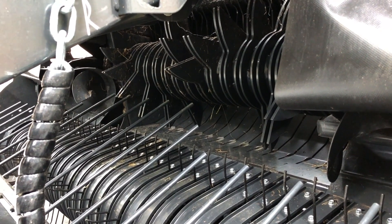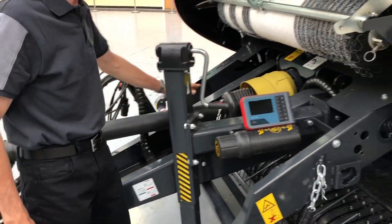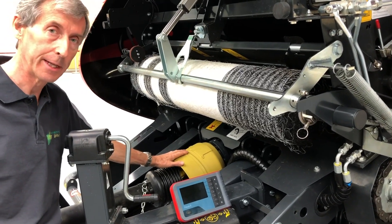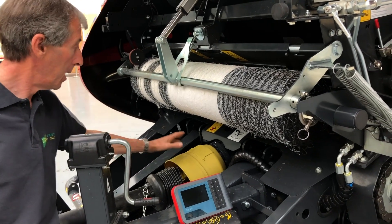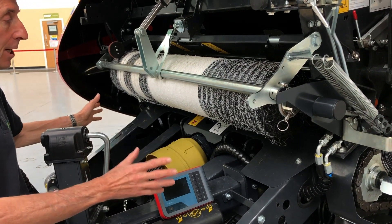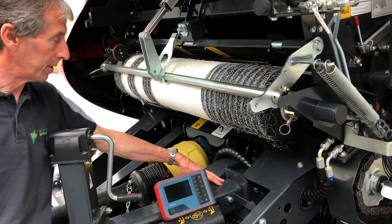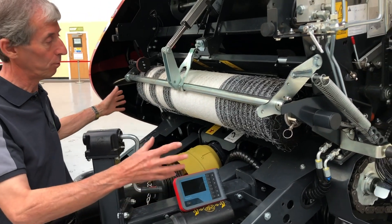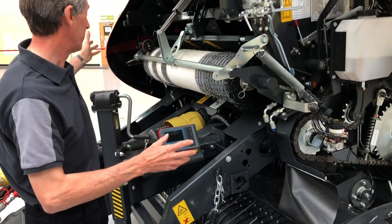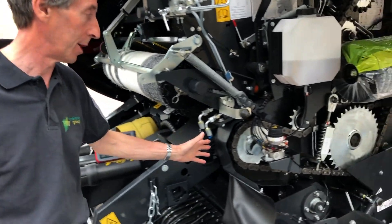Moving on and looking at the driveline, starting at the front we have a heavy duty PTO wide-angle joint and a heavy cam clutch at the back end with a 2200 Newton-meter setting — a very strong setting to deal with heavy wet crops. That drives into a one-piece integrated gearbox at the front of the machine, which is an integral part of the structure; the drawbar and stand are both mounted directly onto it with no separate drive shafts. Drive from the right-hand side goes to the rotor and the left-hand side drives the bale chamber.